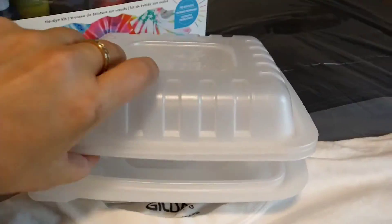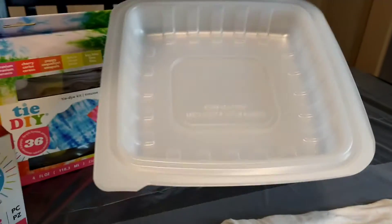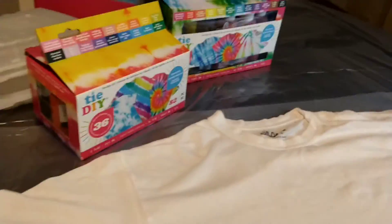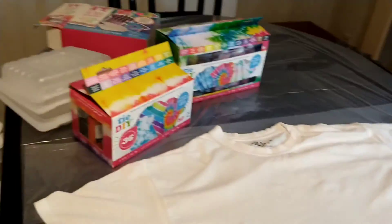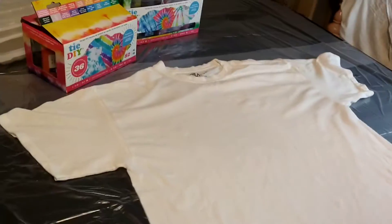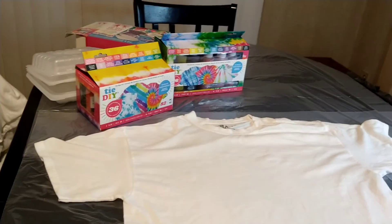I'm really curious to see how everything comes out. These are the little containers and you're supposed to put your project in here and microwave it. I'm still going to use the containers, but I'm not going to microwave it. I got my t-shirts and a few other items, so I'm going to go ahead and get started.